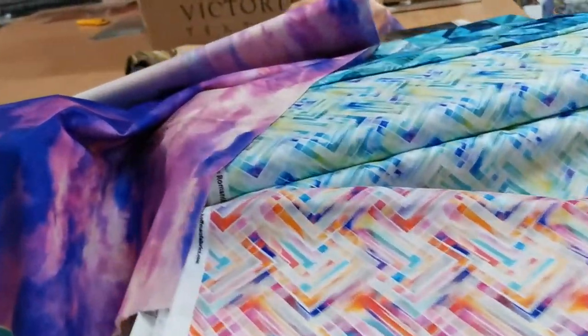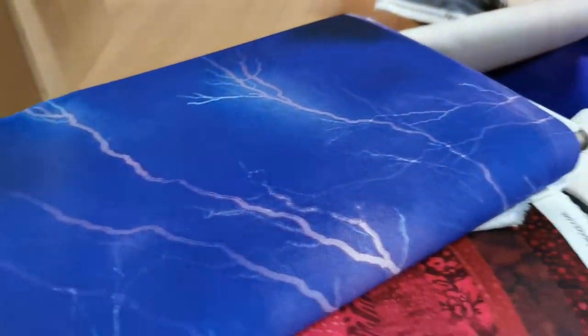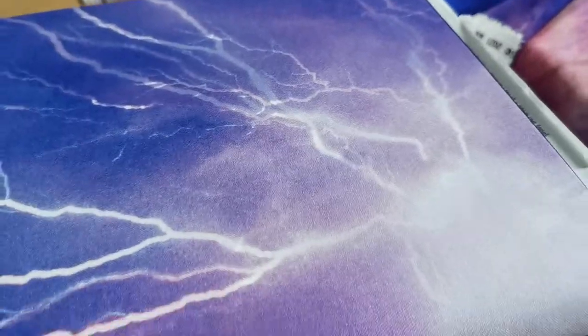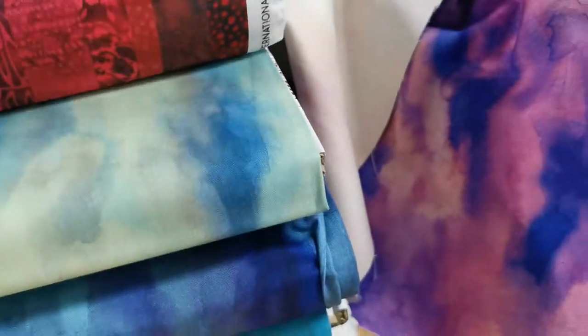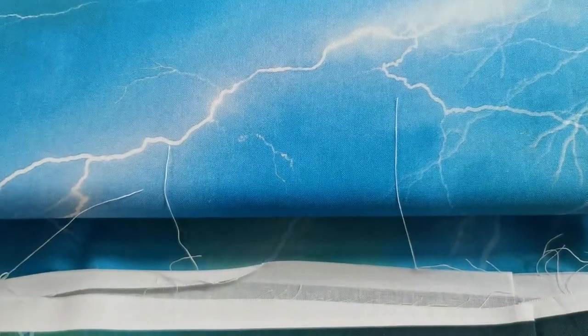So we've got those in quite a few different colors — there's purpley-blue, the mauve in the center, and turquoise and blue. These look fantastic with appliqués over the top of them.